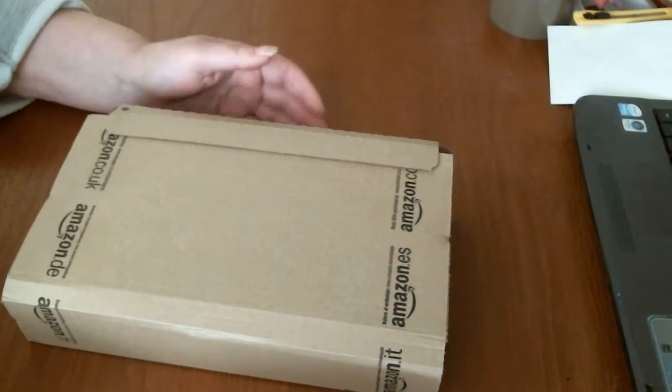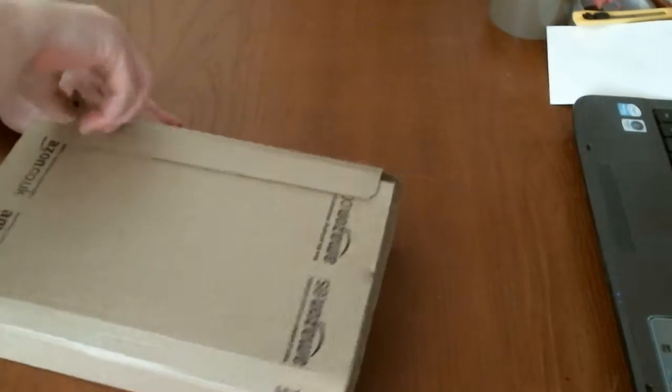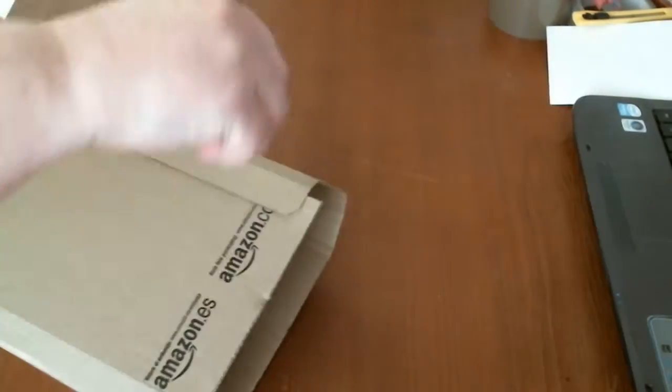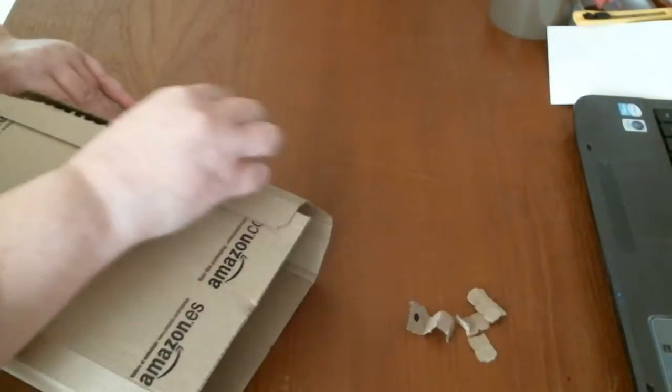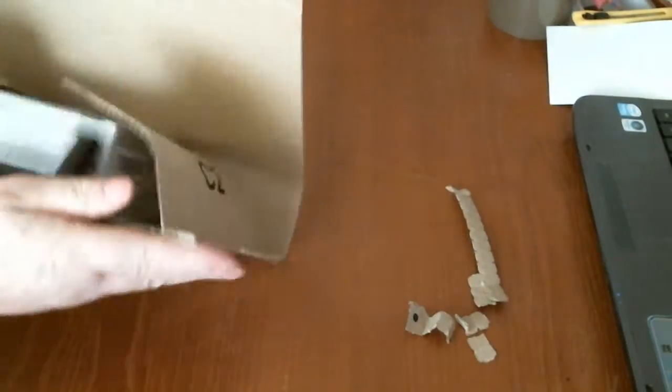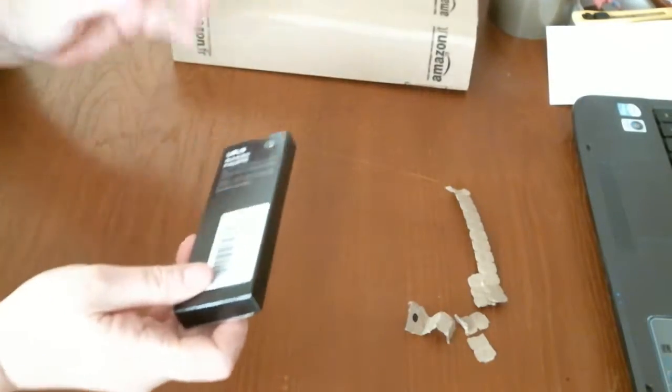Good morning. I have a smallish package from Amazon. I'm going to open it. We have two items in there, so I'll go with this one first.